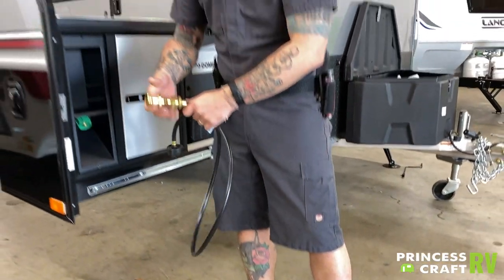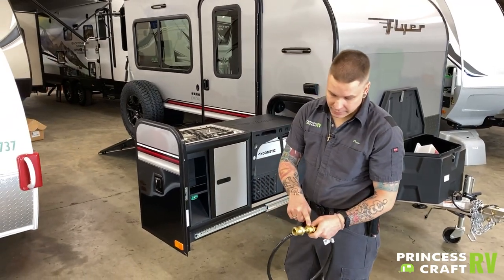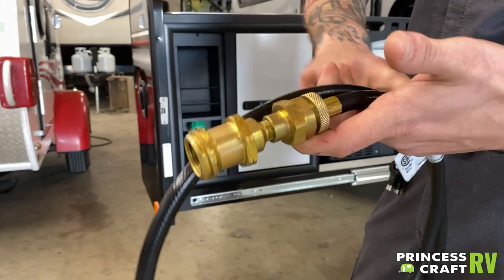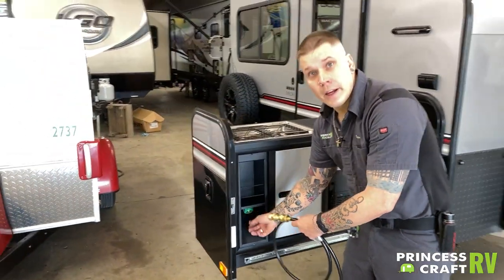Now, if you are using the Coleman one-pound bottles, you will want to disconnect this reducer from the rest of this hose, and then go ahead and screw that on there.